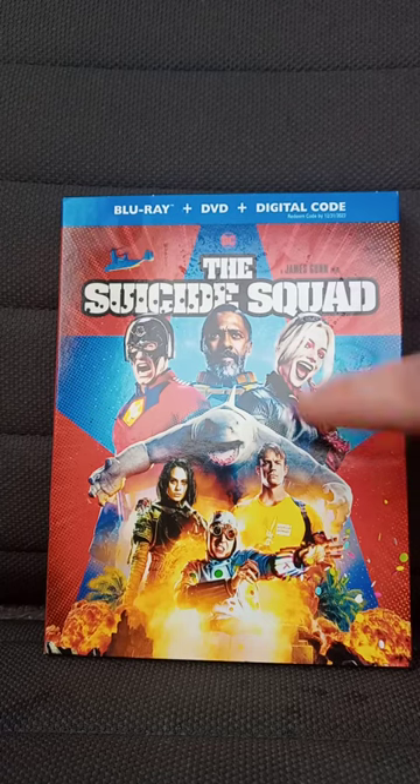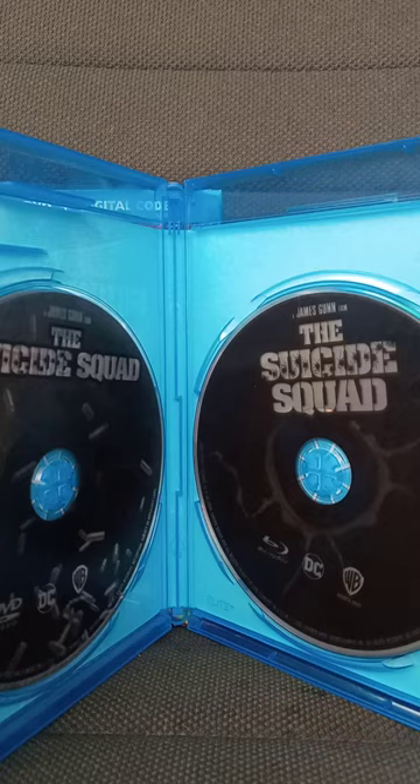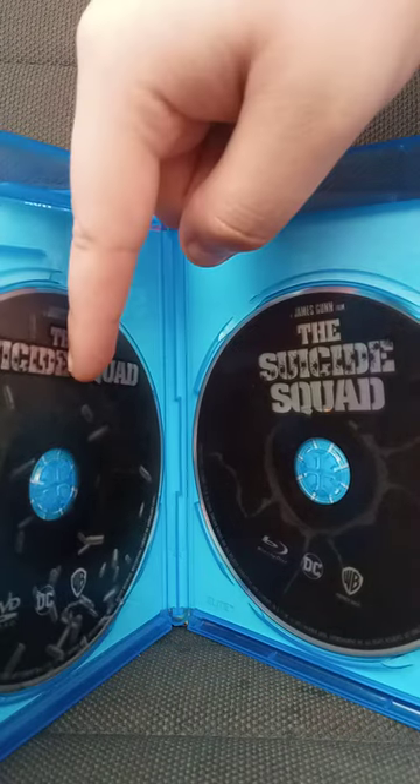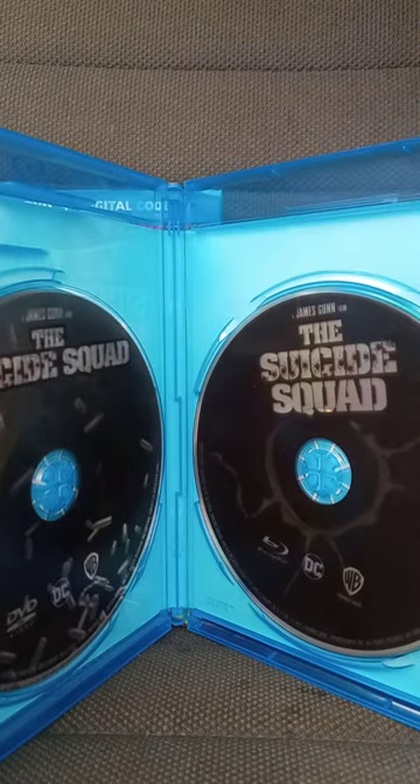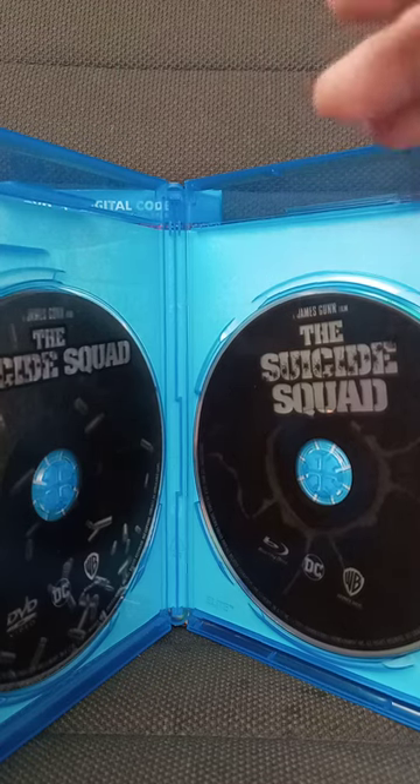Let's go ahead and get it out of the wrapping. Here we go. Here's the DVD and Blu-ray, and that is the unboxing for the Suicide Squad.